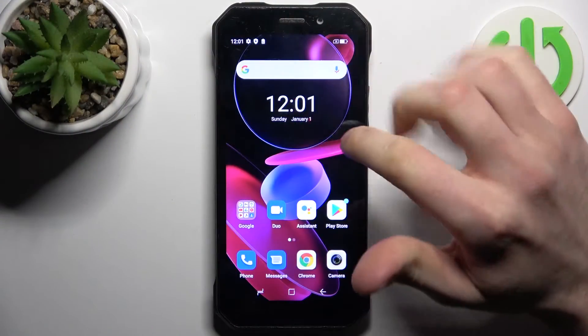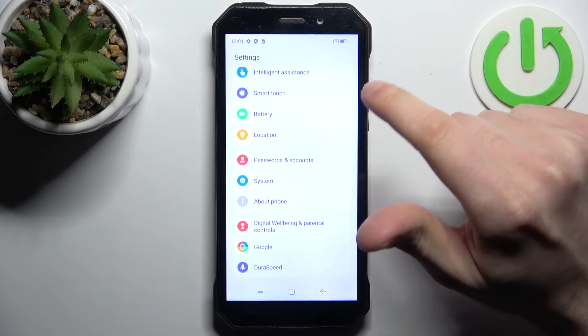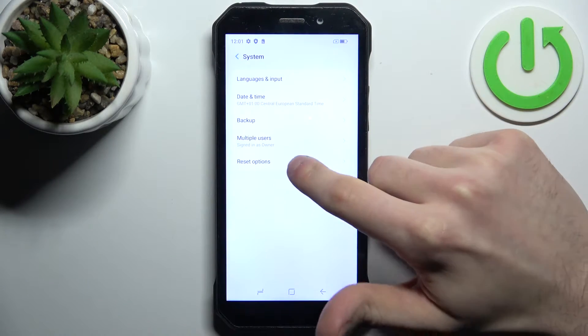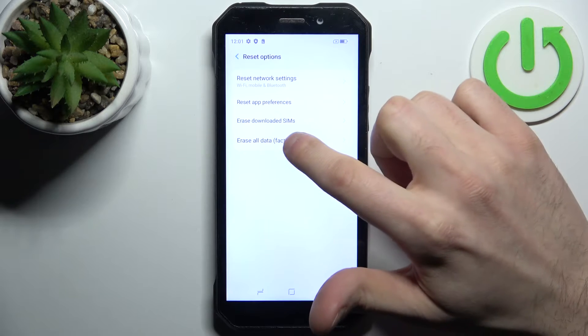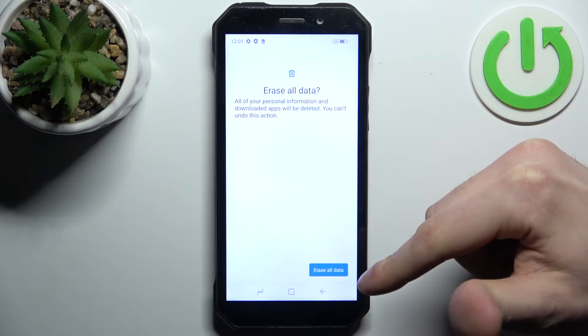Firstly, you should go to Settings, then go to System, then go to Reset Options, select Erase All Data (Factory Reset), then tap Erase All Data, and then once again. After that, the device will be restarted in about a minute or so.